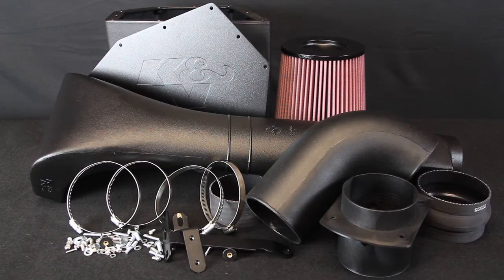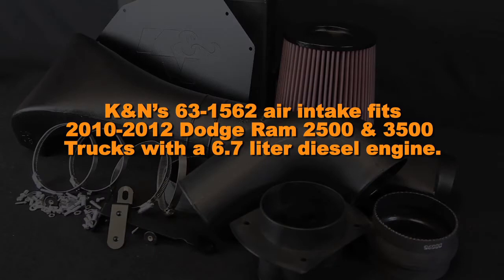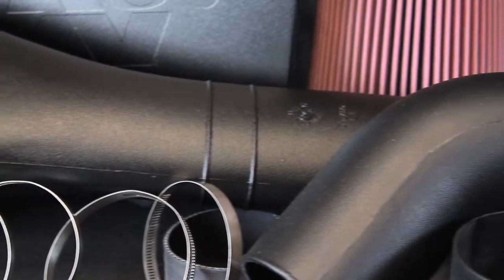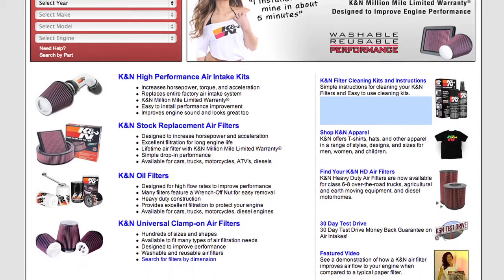This K&N air intake system is designed to increase power and acceleration by reducing restriction in the intake path. K&N's 63-1562 air intake fits 2010-2012 Dodge Ram 2500 and 3500 trucks with a 6.7 liter diesel engine. The 63-1562 is easy to install and comes with K&N's famous Million Mile Limited Warranty. It is not legal for highway use in California or other states adopting California emission standards. Check KNFilters.com for an up-to-date list of models this air intake fits and for a list of other CARB adoption states.